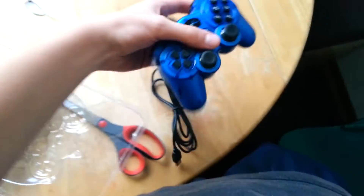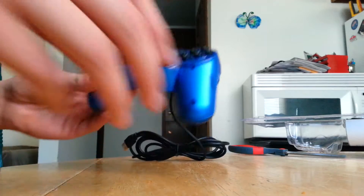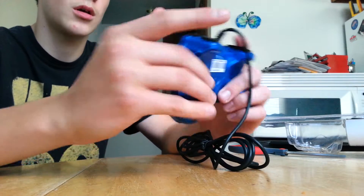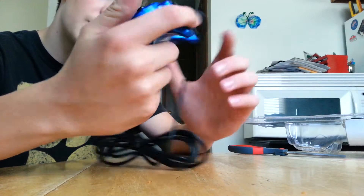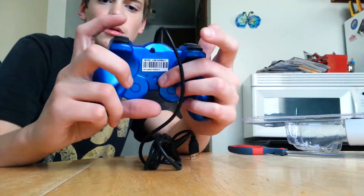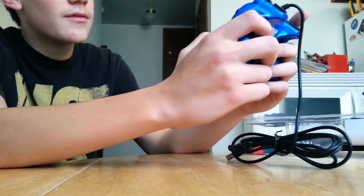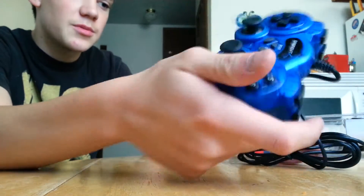Alright, here's the blue one. This blue one feels pretty small compared to other controllers. There's R1, R2, L1, L2, and the D-pad. It's kind of based off of a PS3/PS2 controller, which I'm not a big fan of, but it's pretty light.